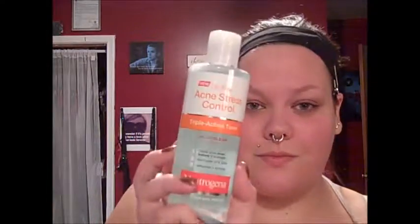Next is toner. I'm taking my Neutrogena Acne Control toner on a cotton round. I don't use a whole lot because this stuff is kind of strong and the smell will make your eyes water, so you don't need a lot. I just swipe it all over my face. I never really used toner before but it feels like such a great step after cleansing and moisturizing — a nice little end step.